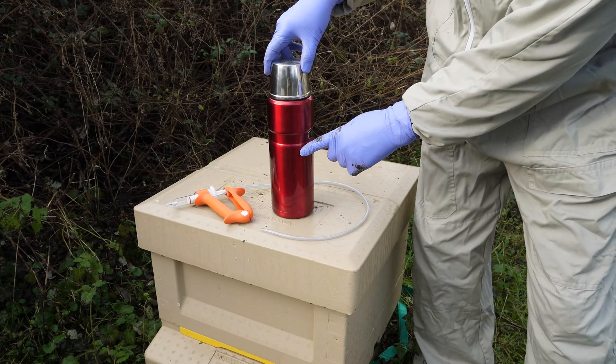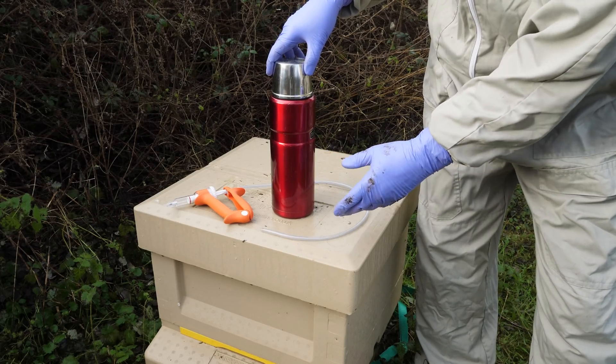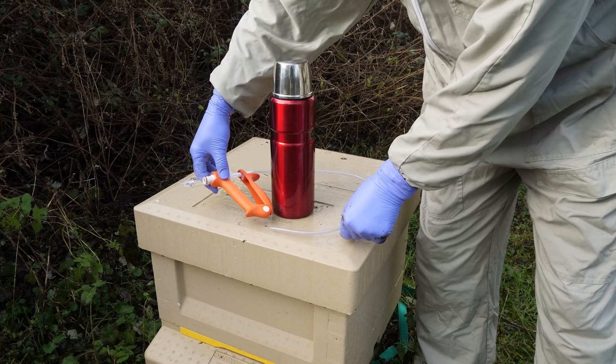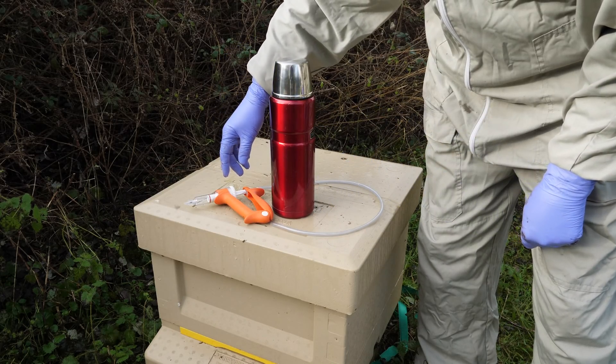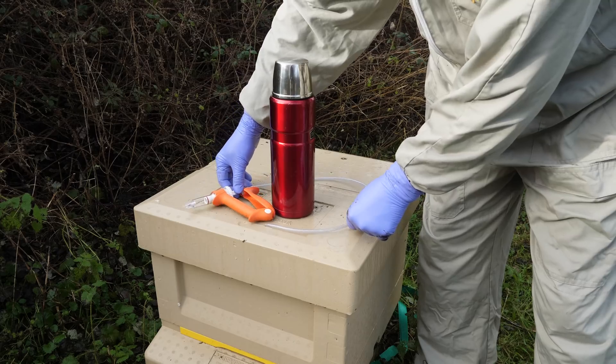We've got our oxalic acid solution kept warm in the flask — we don't want it to be icy cold when we dribble it over the bees. This is the 5ml syringe that we're going to use to trickle the oxalic acid across each of the seams of bees. If you check out our Patreon page you'll find a more in-depth explanation as to how this system works.